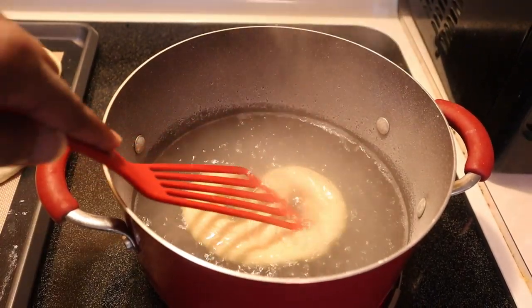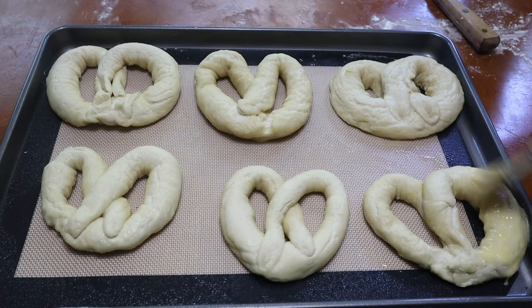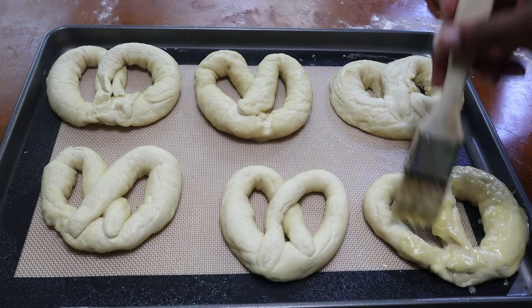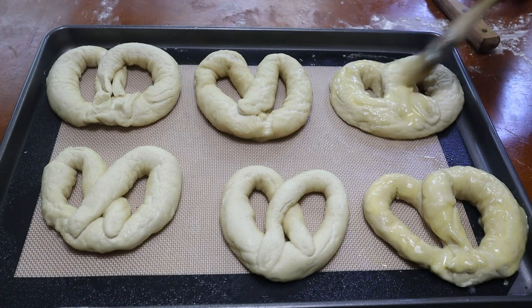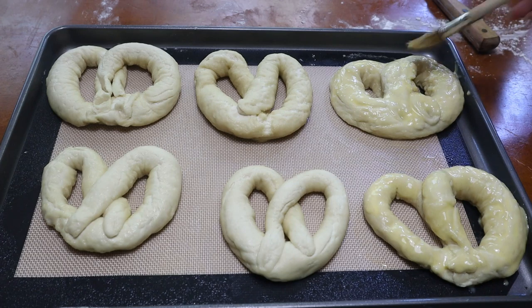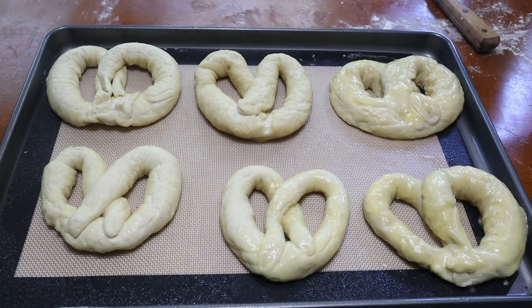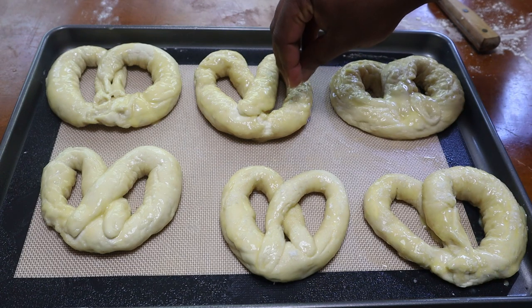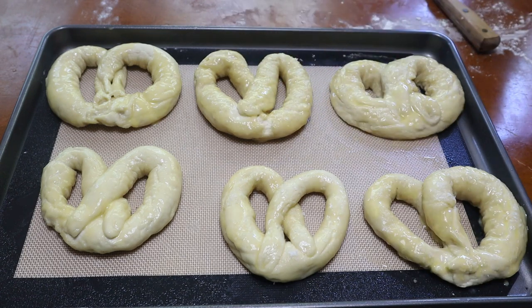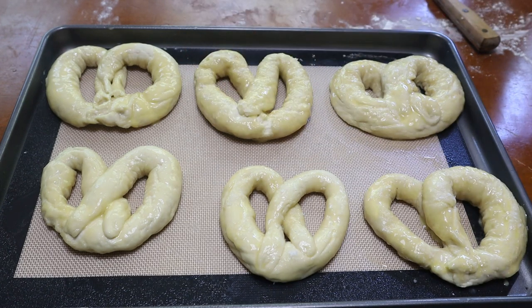Go ahead and preheat your oven to 400 degrees because we're in the home stretch. Now that all the pretzels have been treated in the baking soda and water mix, I have about two eggs and a few splashes of buttermilk — that's the key, buttermilk. I'm lightly brushing that over the tops of all of them. Then I'm going to put on some kosher salt, the coarse kind so you can physically see it. If you can get actual pretzel salt, you can use that, but you don't have to.